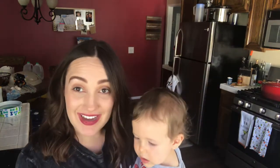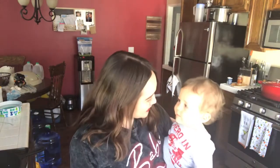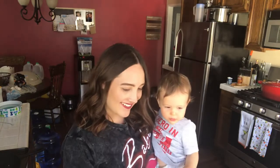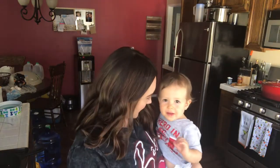Sorry, my little guy is so chatty! Say hello — are you gonna try some chili? I don't know, it might be too spicy for you. Okay guys, let's get cooking!